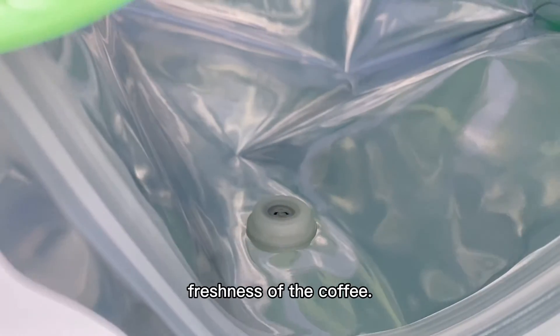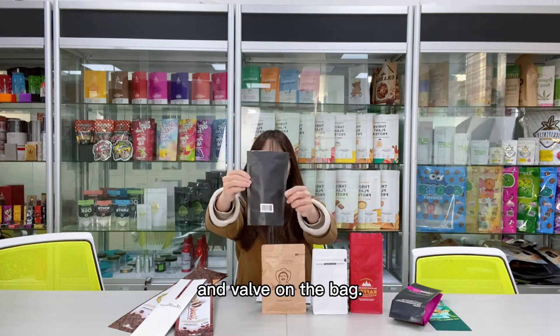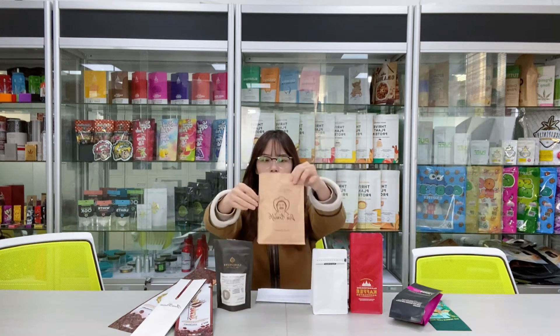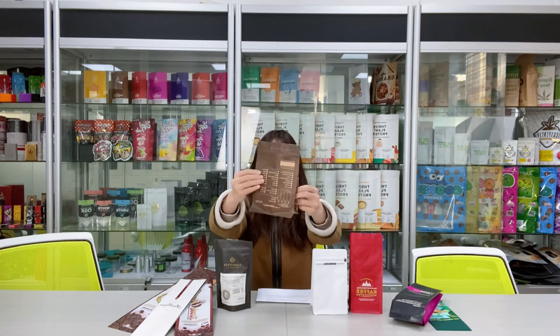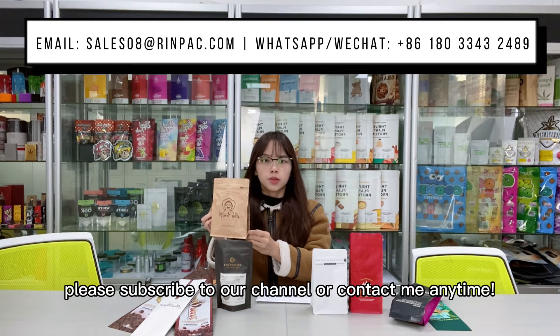So that customers can better confirm the freshness of the coffee. It is no problem if you want a coffee bag without a hole and valve. If you are interested in custom bags for coffee, please subscribe to our channel or contact me anytime. Bye!